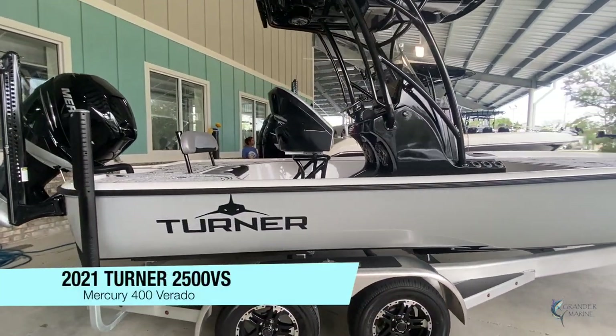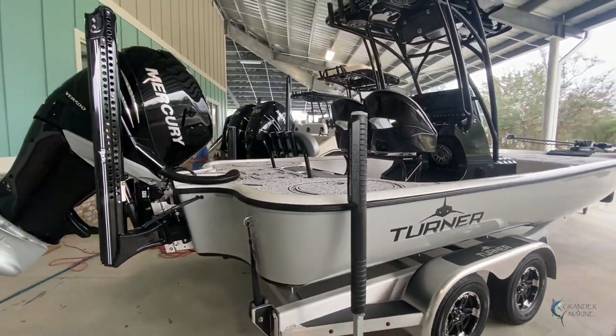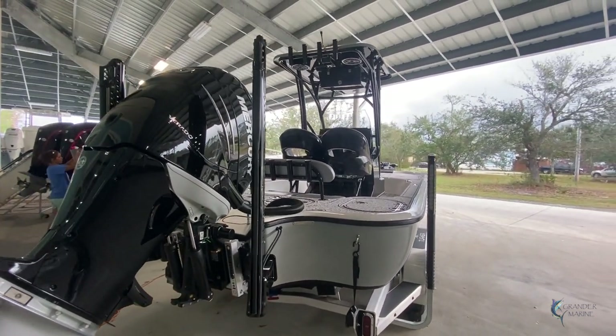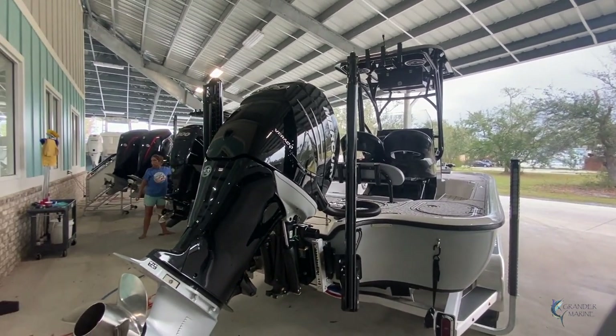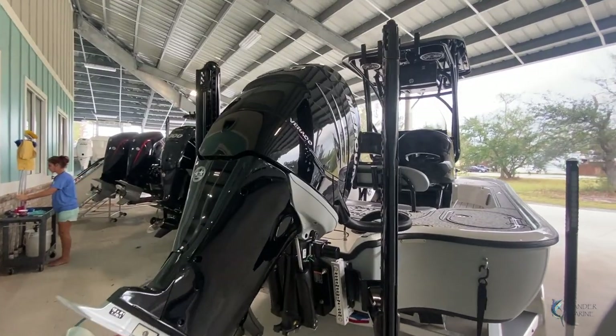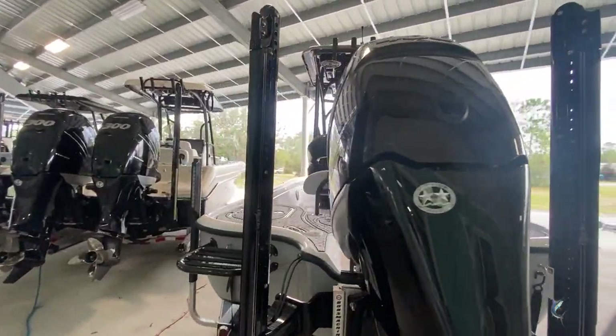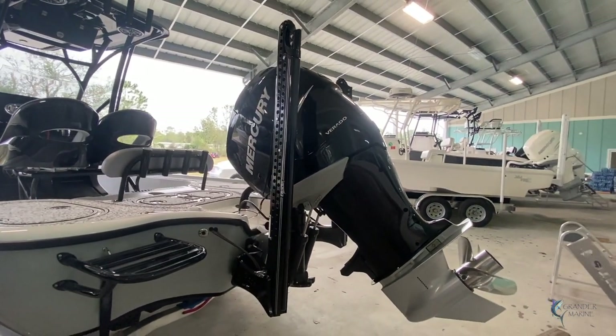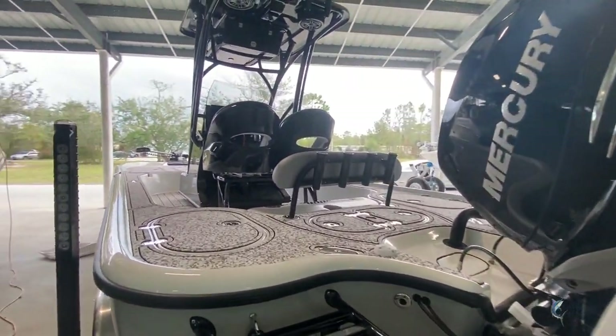This boat is sitting on a custom Sport Trail trailer. It's got gray hull sides with a black bottom. This customer ordered a hard top with black powder coating, powered by a Mercury 400 on a jack plate. We also did two power poles off the back and a swim platform on the port side.